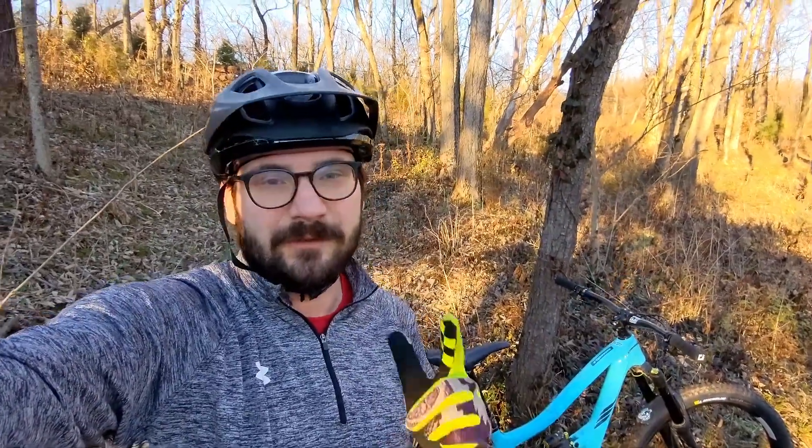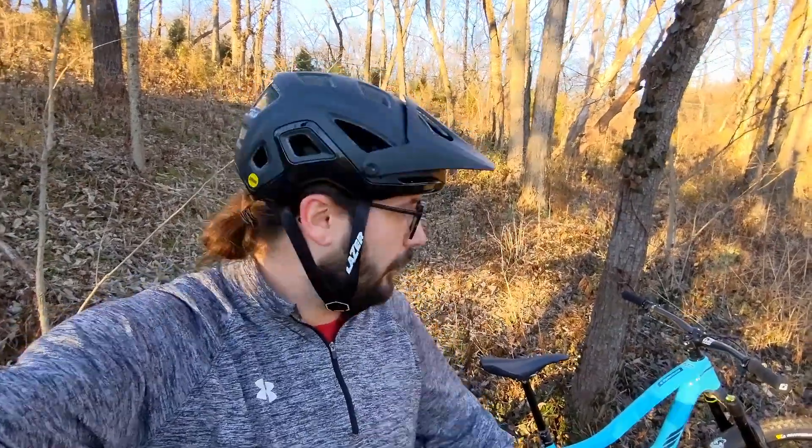Hey, what's up, welcome back to the channel. It's Scotty with Evil Castrigal. We're here to talk about tires — specifically Michelin Wild AM2 and Force AM2 tires that I've got on the Ritmo here. As always, before we get started, like, comment, subscribe — all that. I appreciate it. So let's talk about these tires.